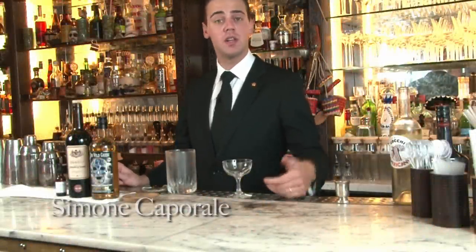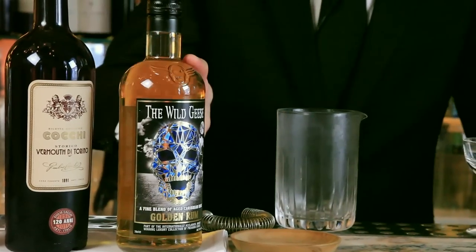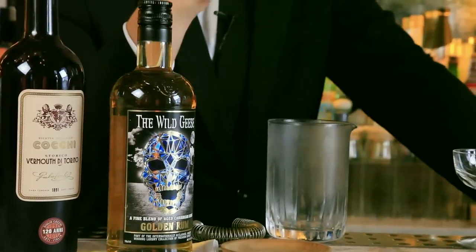Welcome back to the Artesian Bar. One of the iconic cocktails, in my opinion, might be the Manhattan, also with its variation like the Rum Manhattan. So thinking about making a Walgis Rum Manhattan — Walgis has a strong connection with the Irish community, history and heritage. So in my mind, it's kind of an Irish ingredient to put in my Walgis Rum Manhattan.